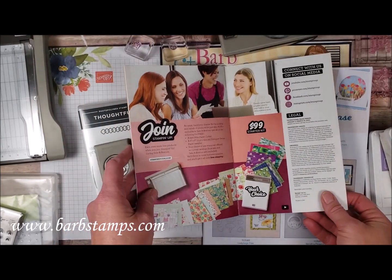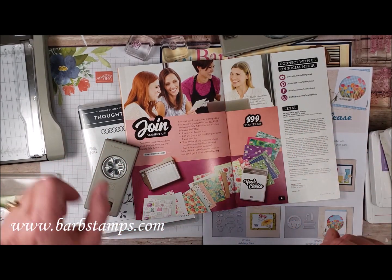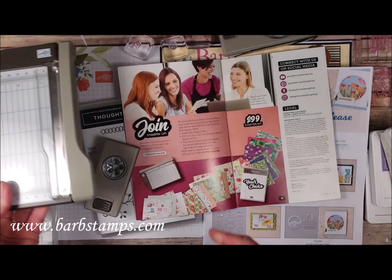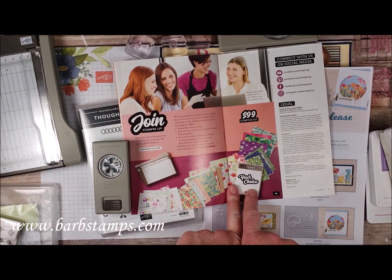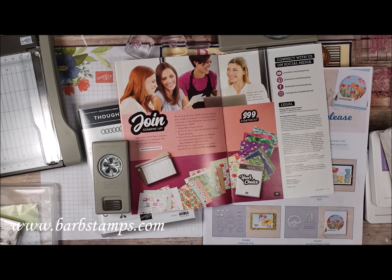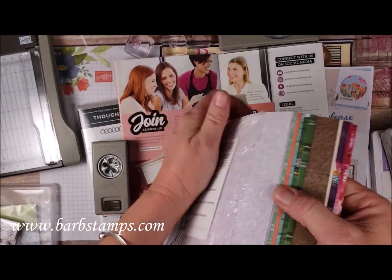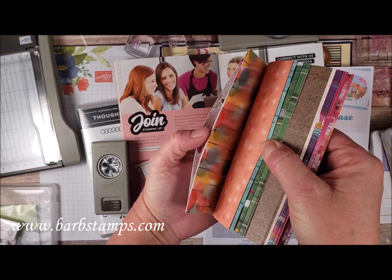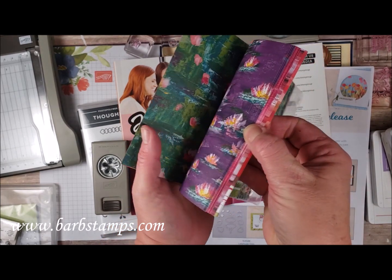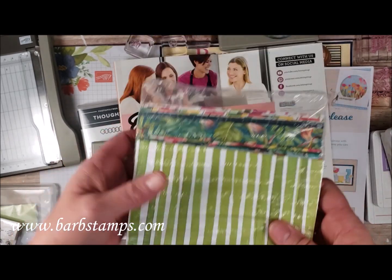When you join Stampin' Up! you'll get $125 worth of merchandise, your choice — anything you want from any of our catalogs. You'll also get this adorable little mini paper trimmer free, plus any price stamp set free (not Celebration and not Hostess, but any other stamp set in our catalog). You also get a free designer series paper sampler with papers from our occasions catalog and our Celebration brochure.